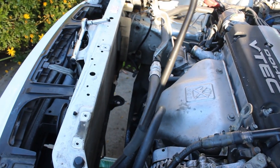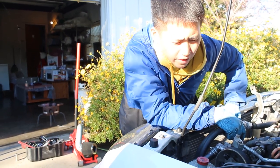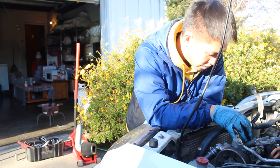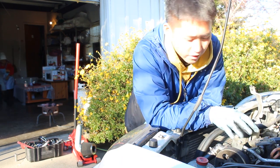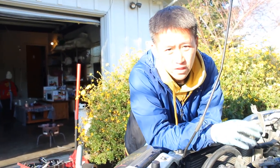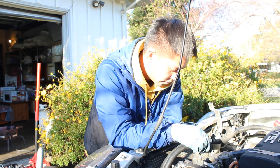Alex was able to take off the radiator. Now looking around at what else needs to come off — I need to take off the AC and the power steering to the side, because this car does still have AC and power steering. That's probably the first step I'm gonna do now.